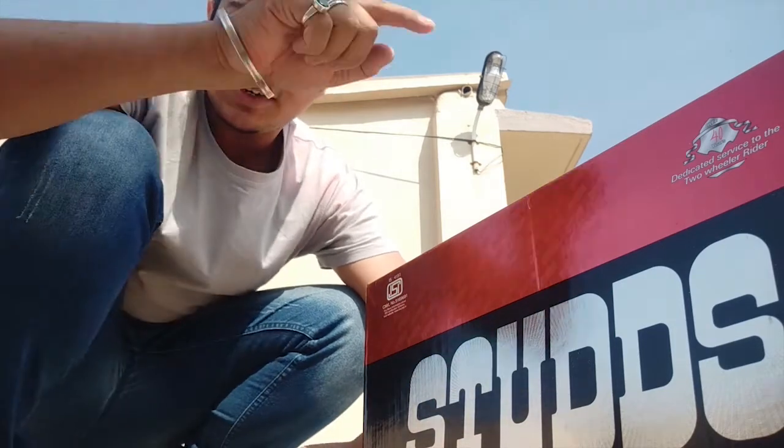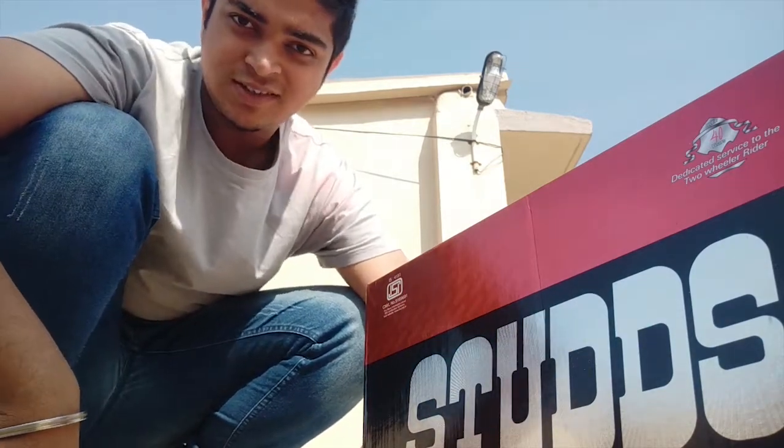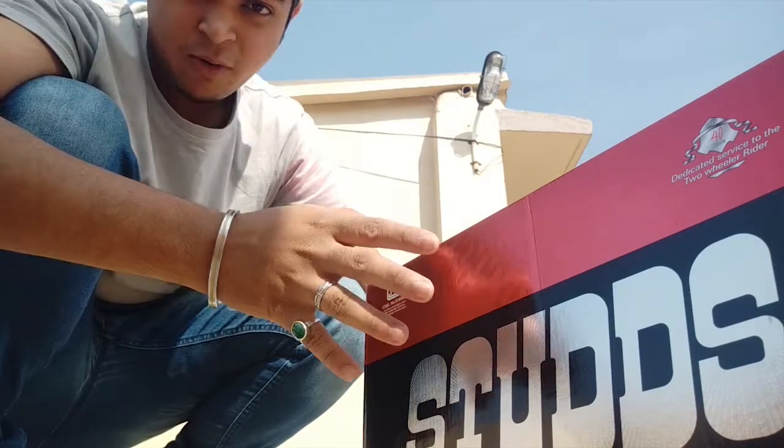Hello guys and welcome to my YouTube channel. This is Dipanjan Adigadi and you're watching Retro Travelers. Today I will be unboxing this budget helmet from Studs, so let's go.